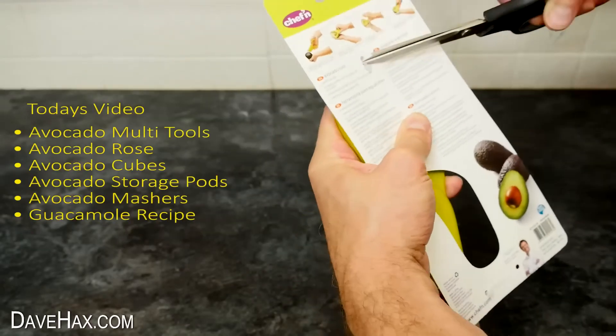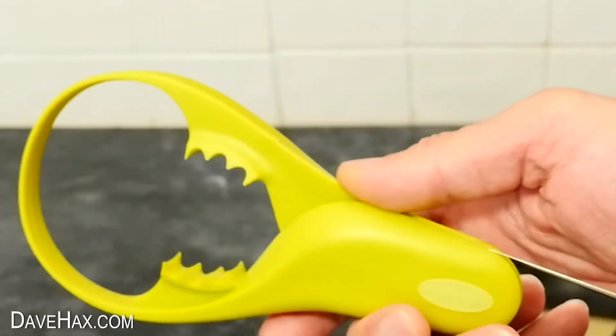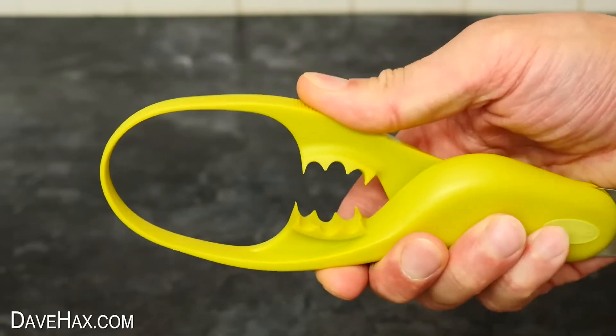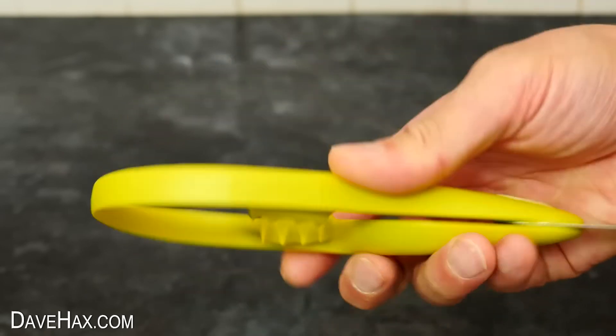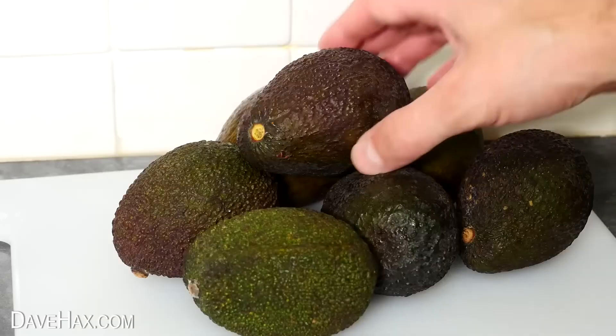I start by removing it from the packaging, and you can see we've got this really cool looking contraption. The top bit here actually squeezes together to adjust to different sized avocados, and at the bottom we've got this stainless steel blade, which we can use for cutting the fruit.